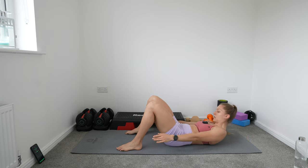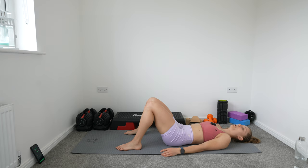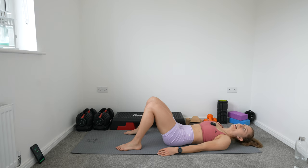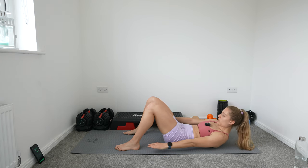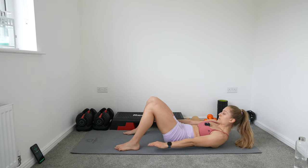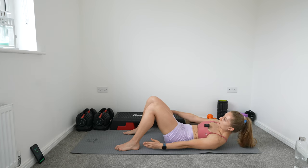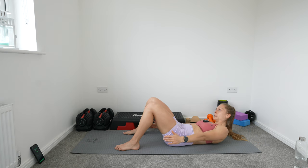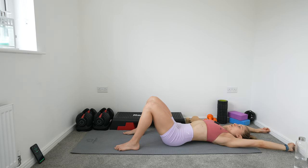Five exercises down. Toe touches on the next one. Let's go — contract that core, lift your head up, lift your shoulders up as much as you can, and let's work those obliques. Reach as far down as you can. Five more seconds. Relax — stretch it off.